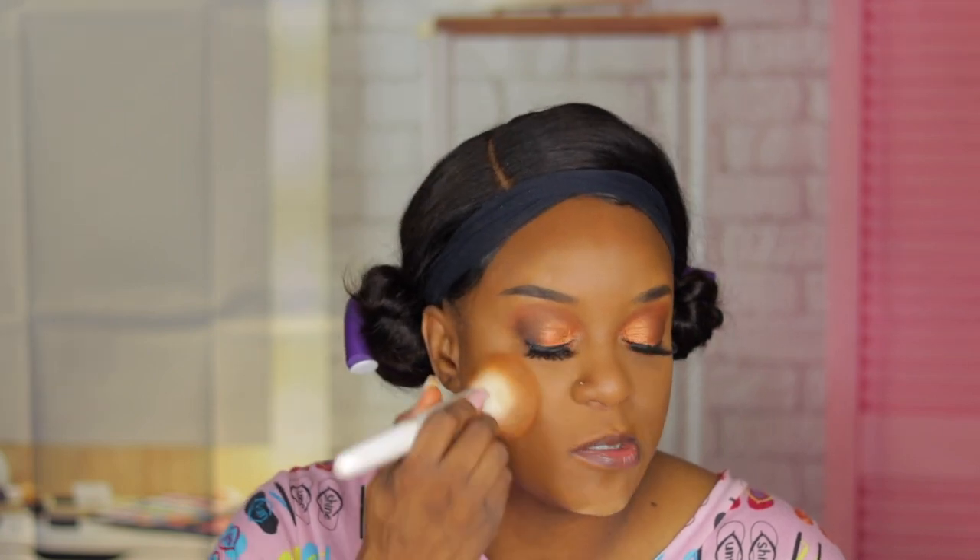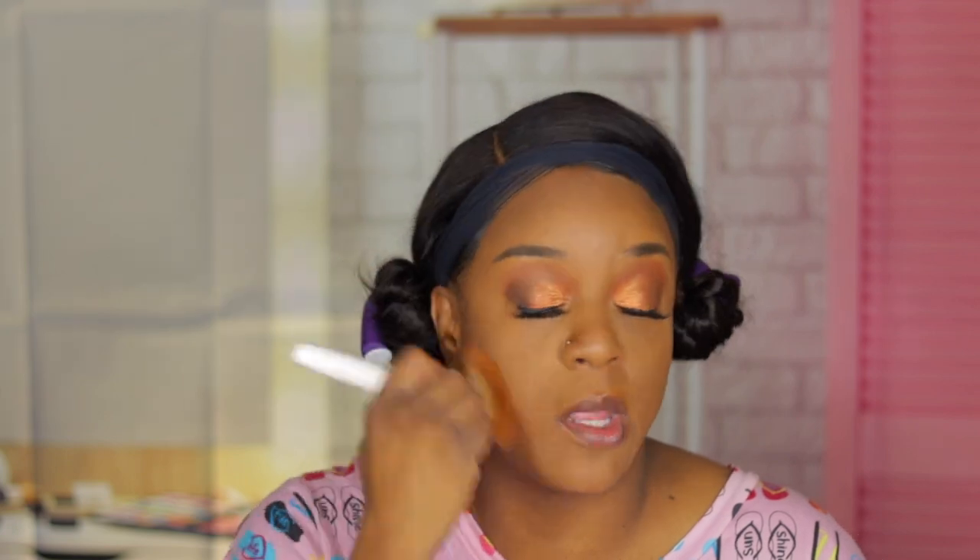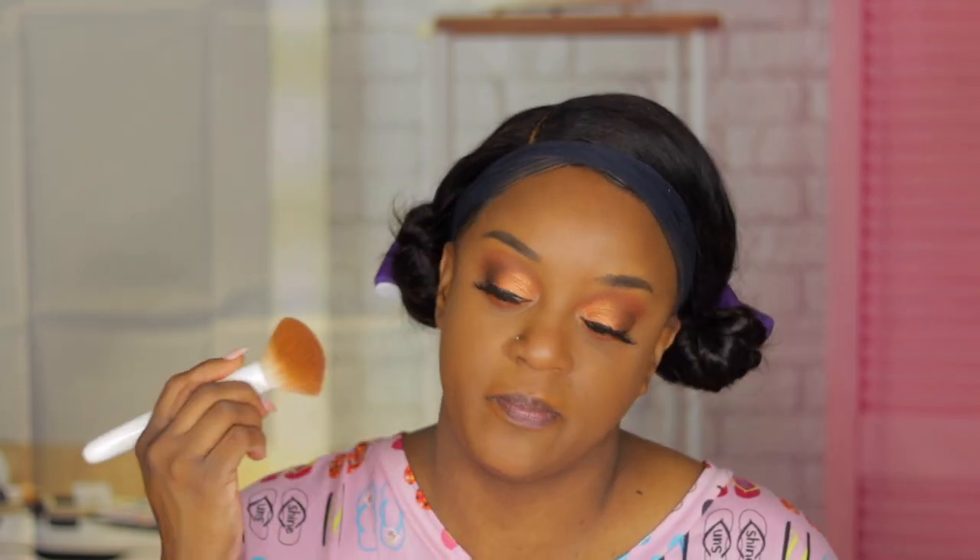The last new thing I got from them was the pressed powder in the shade Enchanting Amber. On my other video I had the shade Bold Bronze, but according to the shade match, Enchanting Amber is my shade, so that's why I picked it up. Using a fluffy brush to set the rest of my face — everything blends in wonderfully. This is my shade. The other shade works but this works better.